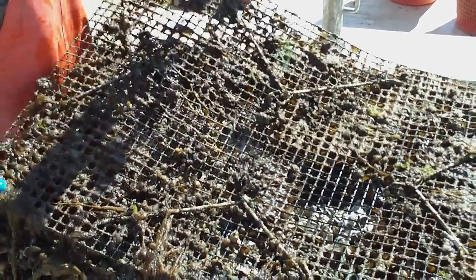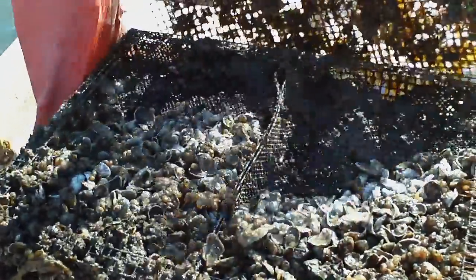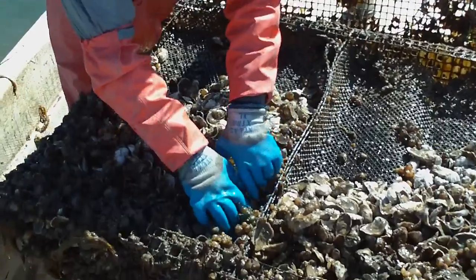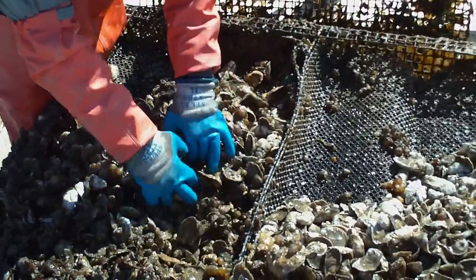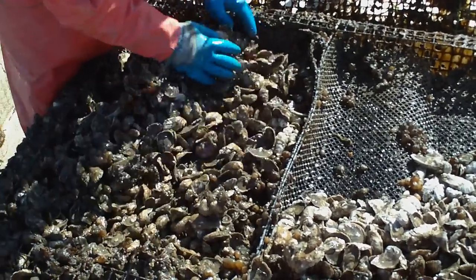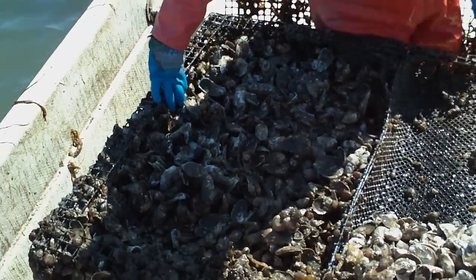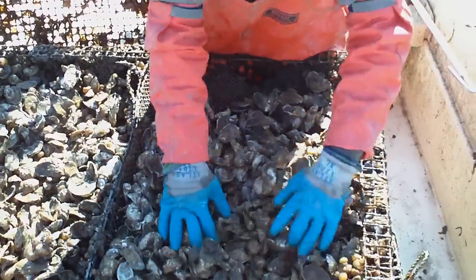Oh, looks like they've been growing — growing right up into the cage. So when we put all this stuff in here, this stuff came off of a three-quarter inch mesh when we subbed it. It definitely needed to be worked. That seed is from June.